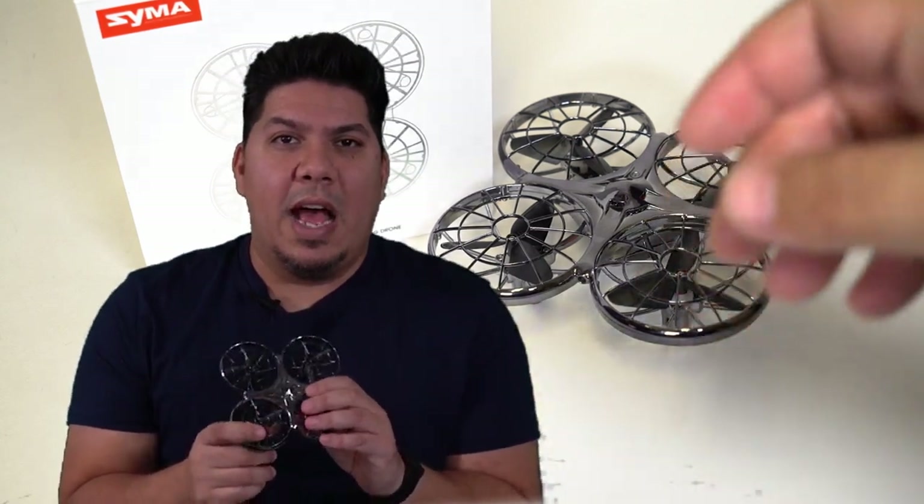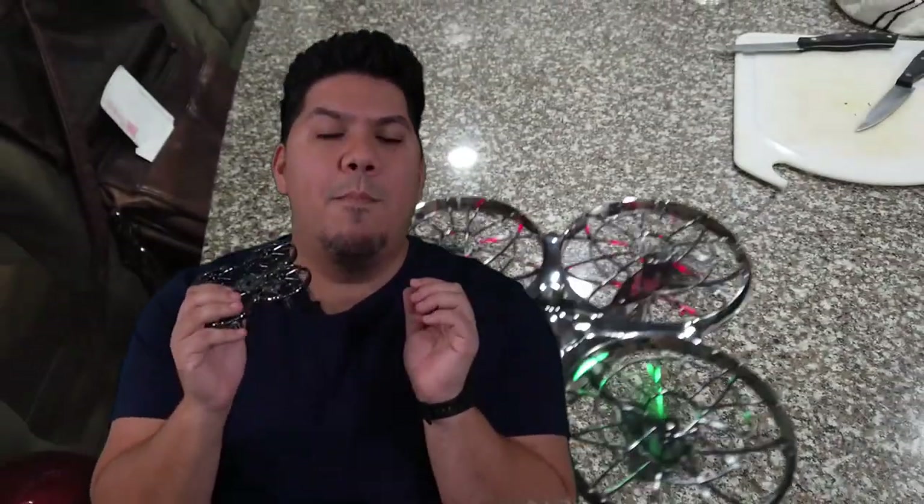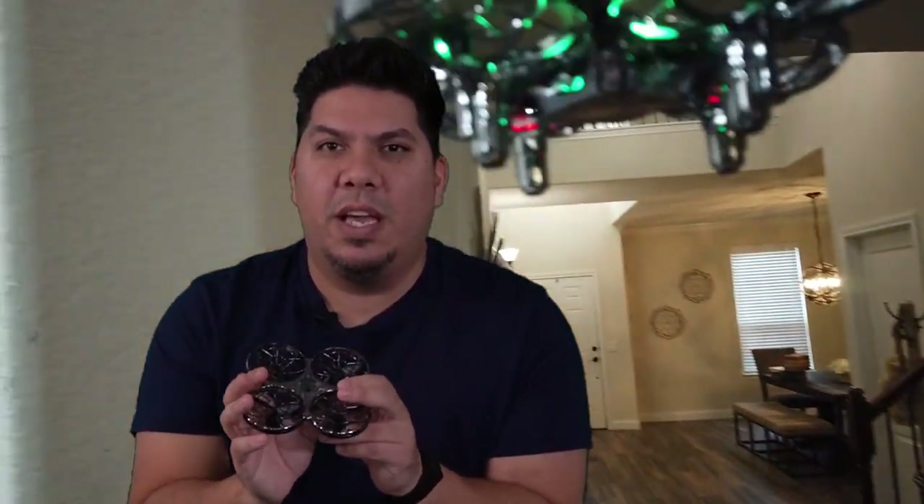What I get asked probably most often — and it's actually the hardest to answer — is: what should be my first drone? What can I fly, what can I hand to a child, a nephew, a niece, an uncle, a cousin, a co-worker, to let them get a sense of the amazing feeling of controlling a flying aircraft? Most of us will never be a pilot, and piloting an RC aircraft is the closest we can get.